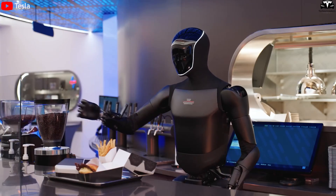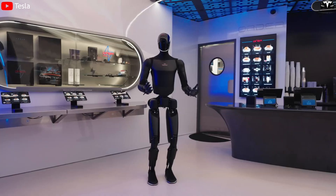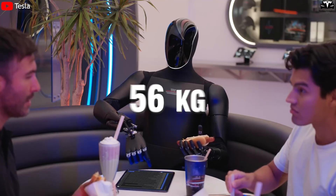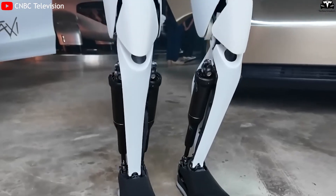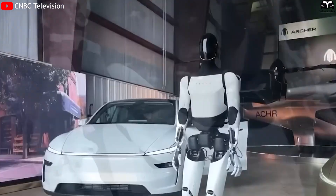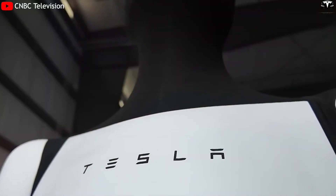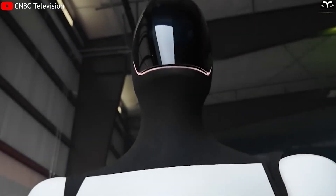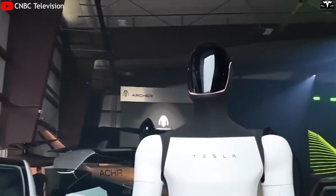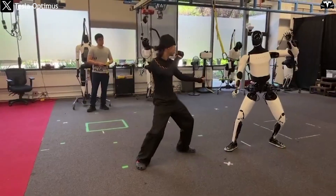In this third-generation model, Optimus features a compact, streamlined, and athletic design with near-human proportions — about 1.73 meters tall and weighing just over 56 kilograms. Tesla has re-engineered the internal frame using a magnesium-aluminum alloy, maintaining rigidity while significantly reducing mass and enhancing joint flexibility. The chest area has been reshaped — narrower and slightly lower — improving the robot's center of gravity during complex actions such as bending, torso rotation, or performing the Kung Fu pose that wowed audiences on the red carpet.